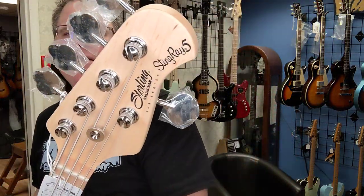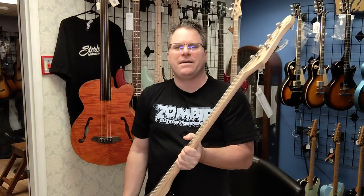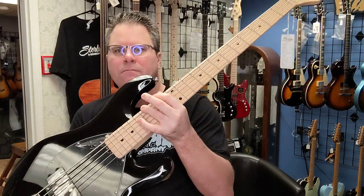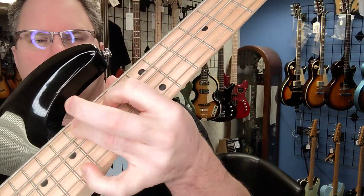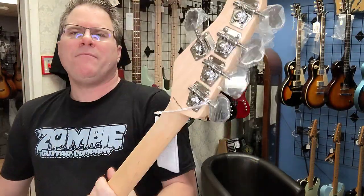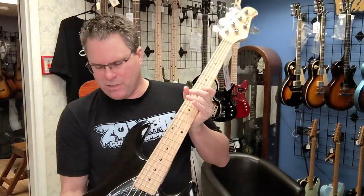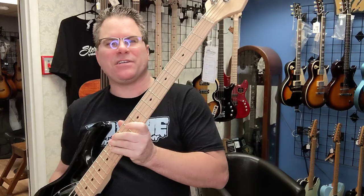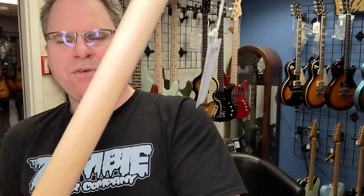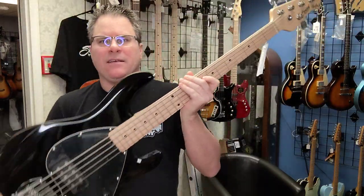Stingray M1 5-string. There you go, beautiful. Made in Indonesia. A lot of people are looking for guitars right now that are not made in China, and this is one of them. It's got a maple neck — nice and smooth. Of course, it's a little wider because you've got to hold five strings.